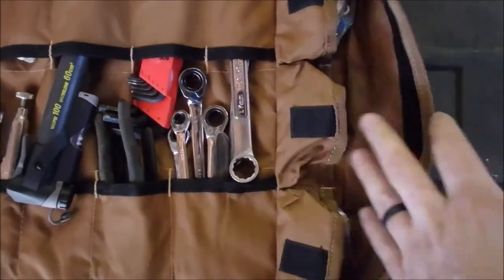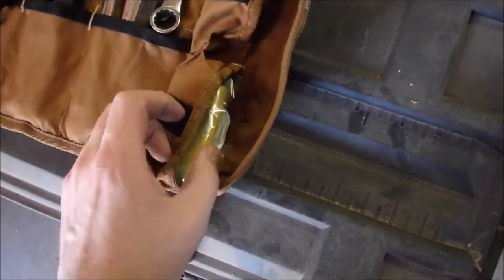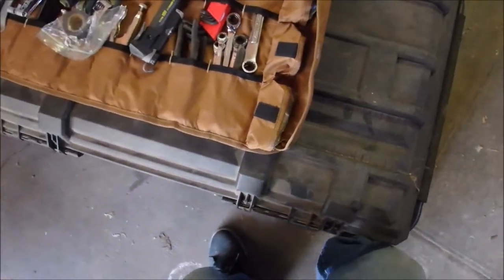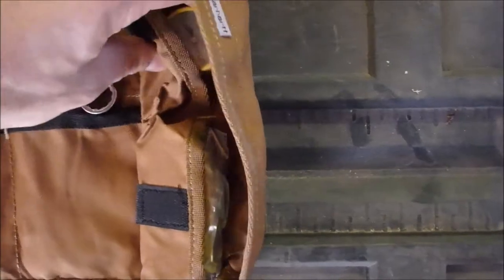One addition you might consider making is if you're going on a pretty big trip, you might want to take actual tire tubes with you. Because I just have the cement and the tube patches. I do plan on eventually getting a front fender bag or some kind of solution to that and carrying an actual front and rear tube with me.